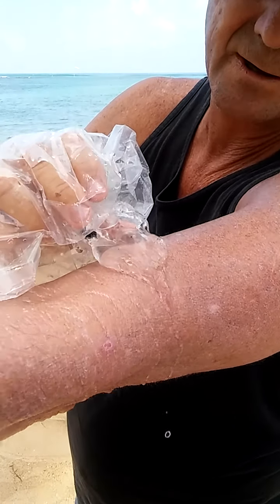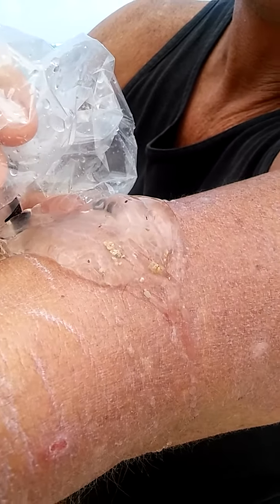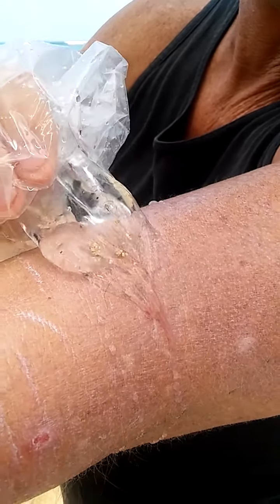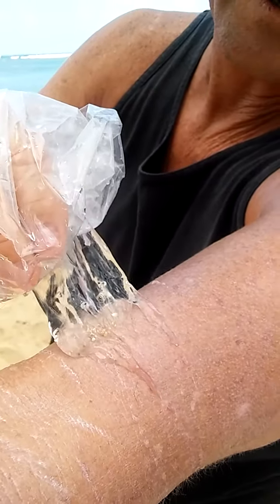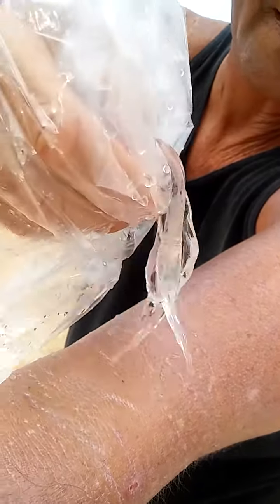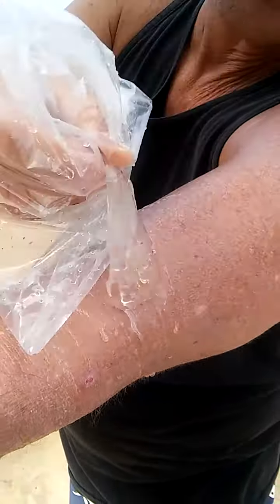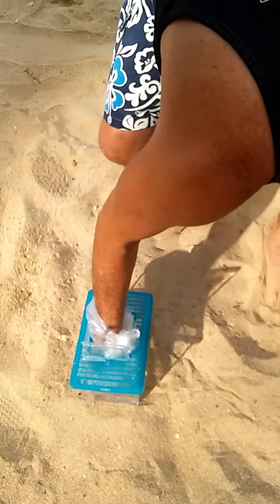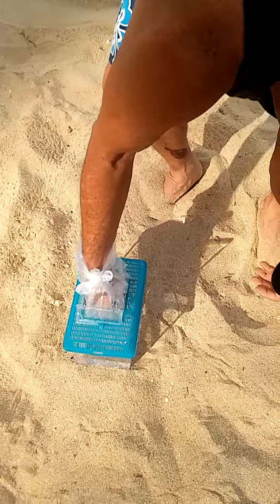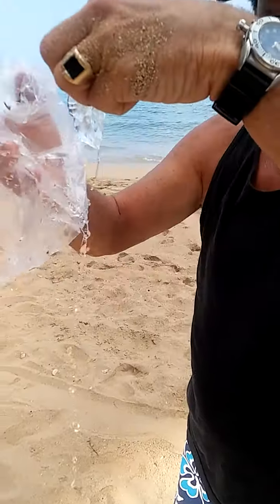There you go. You can see it moving on my arm. There's another one.